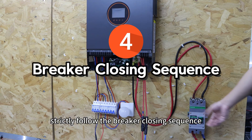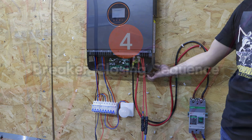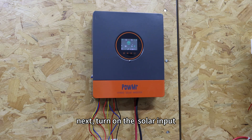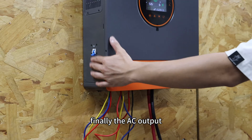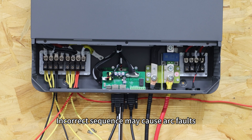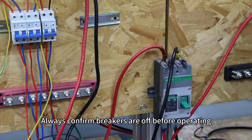Fourth, strictly follow the breaker closing sequence. When powering on, turn on the battery first, then turn on the inverter's power switch. Next, turn on the solar input and the AC input. Finally, the AC output. When shutting down, reverse this order. Incorrect sequences can cause arc faults, damage internal circuits, or failed self-checks. Always confirm breakers are off before operating.